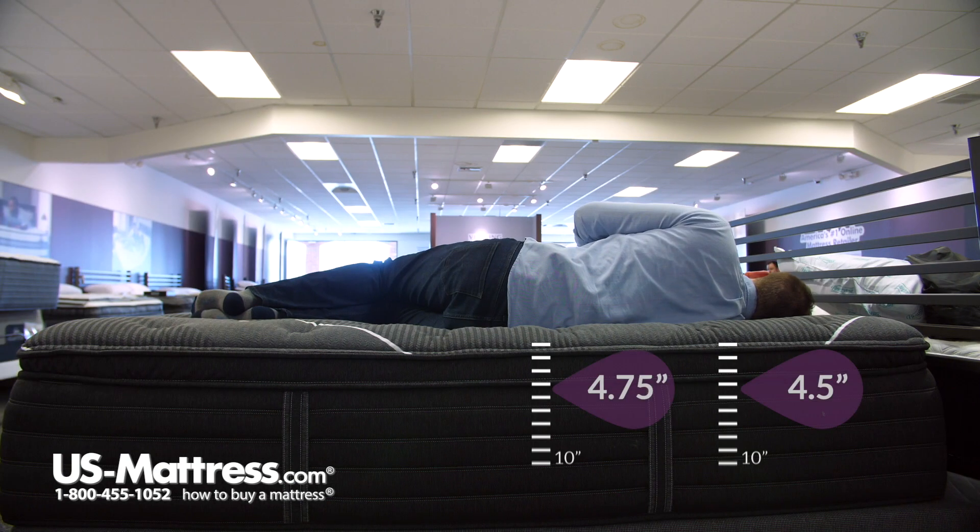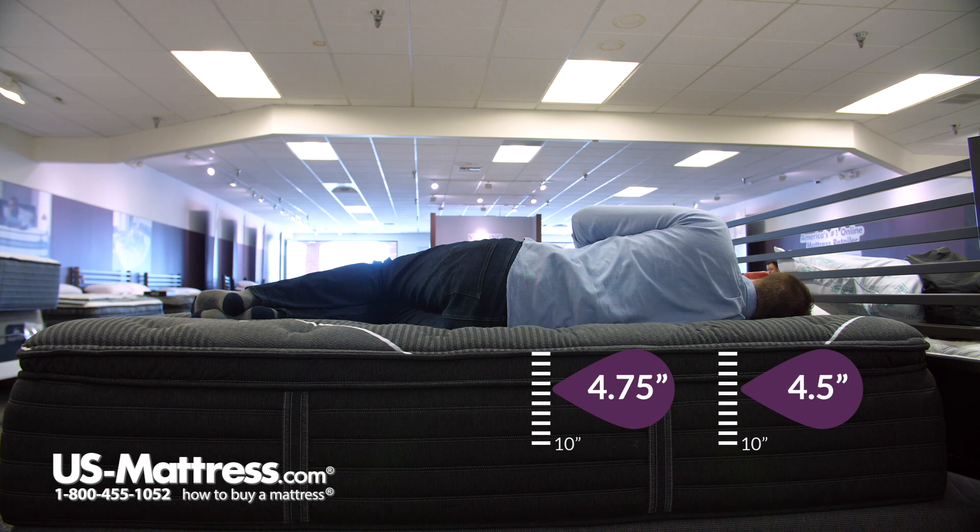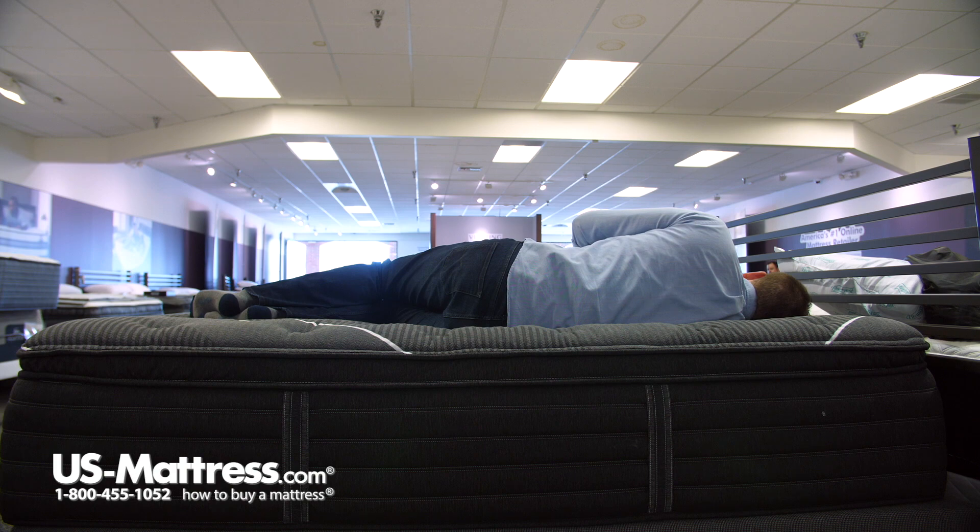Laying on my side, I would say that this mattress is a good fit for a side sleeper of my body type. You can see that my head is basically parallel with the surface of the mattress, which is what you're looking for to indicate proper spinal alignment. I don't have any pressure points in my hips or shoulders, and my midsection feels like it's being filled in well, and I'm getting good support in that area as well. So really, no complaints for a side sleeper of my body type on this plush pillow top.